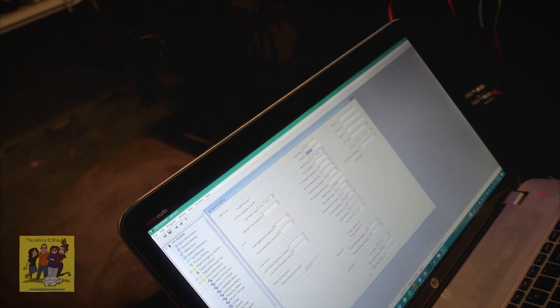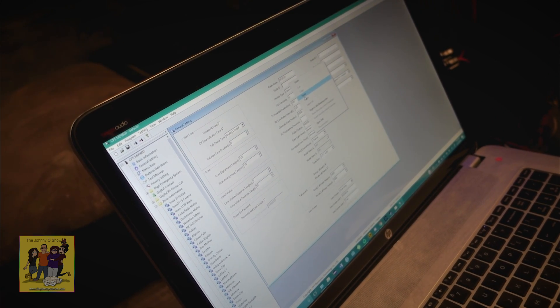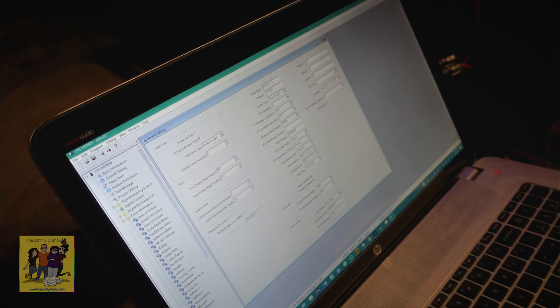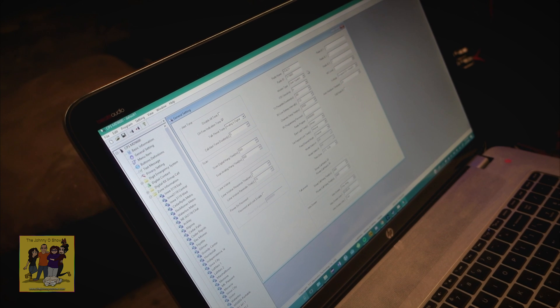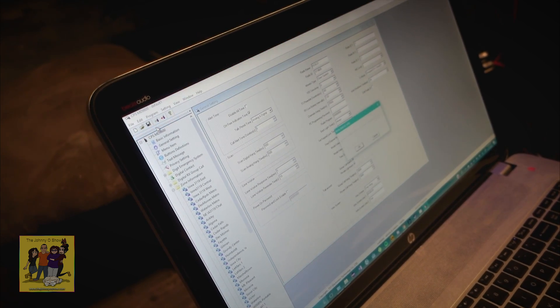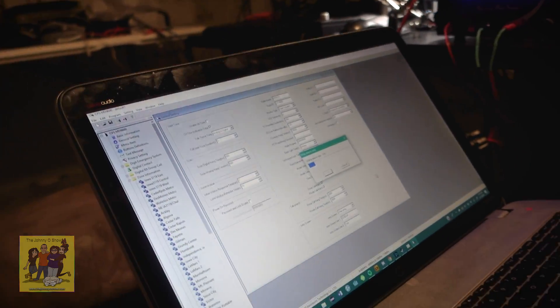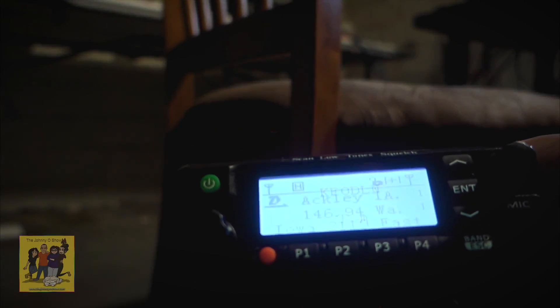So go to the software and paste it in there. Then put your call sign up at top. Now go up to Program and say Write Data. We missed a non-technical setting that's just cosmetic — there's a setting for the intro screen, so go ahead and put your name and stuff in there. Now we'll just see what it looks like after she writes this change.